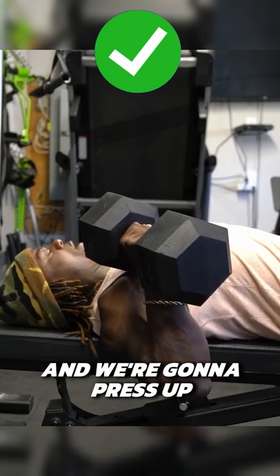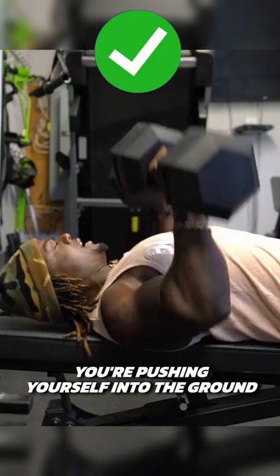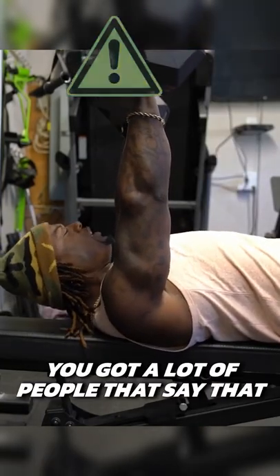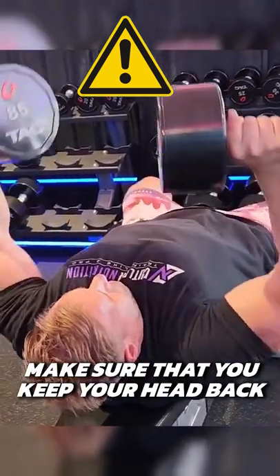We're going to be nice and tight, open our chest up, and press through. A good cue for this is to pretend you're pushing yourself into the ground. His head has popped up — some say this helps with opening your chest — but make sure you keep your head back.